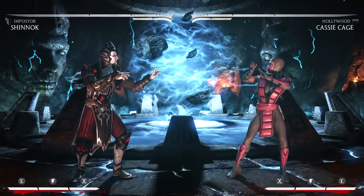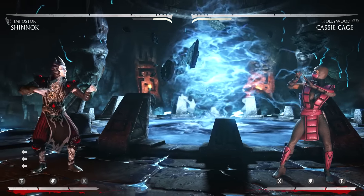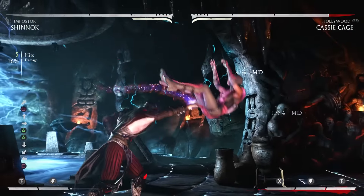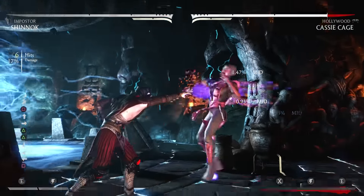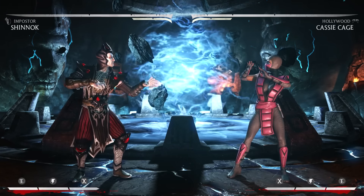If you have spacing with Shinnok and you do the shoulder from far, this is what you're able to do. You can see I turn the gap, which is supposed to be an eight-frame gap, into a four-frame gap, which means no character can interrupt it with a normal or a seven or six-frame special unless they use armor.